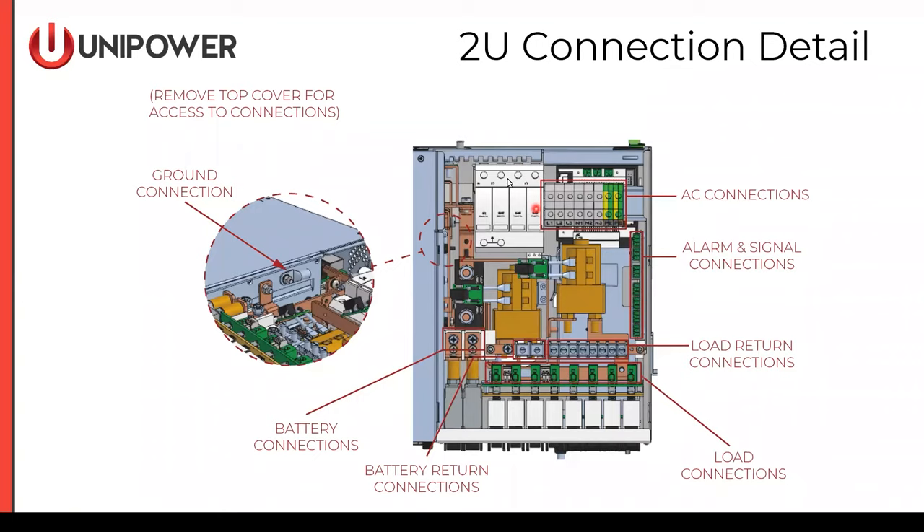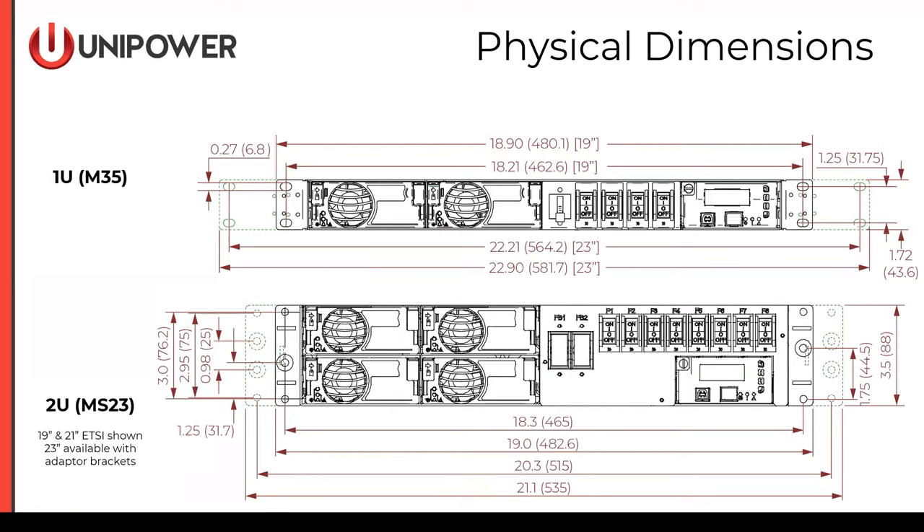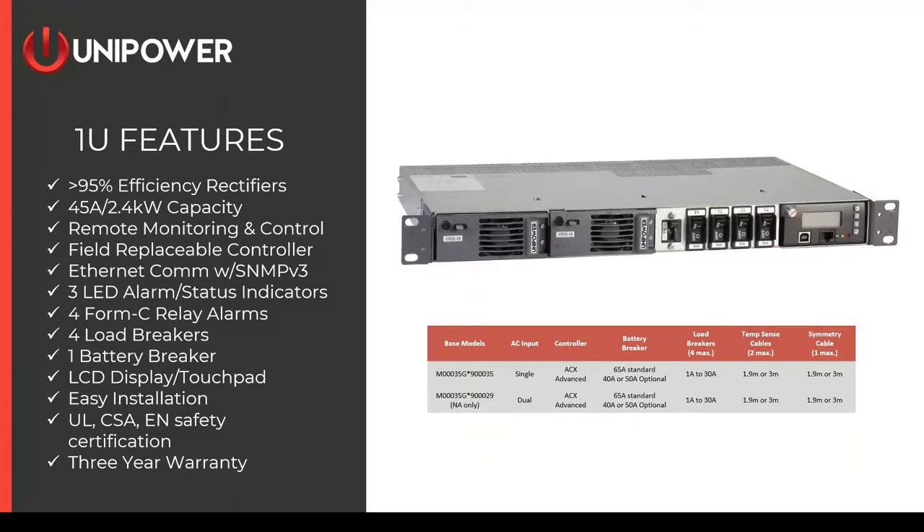Just to the left of those AC connections, we see a place for surge protective devices if deployed. Looking at the front-view physical dimensions, both chassis support 19 or 23-inch mounting. For the MS-23, 19 and 21-inch ETSI is shown — ETSI is used in Europe — and 23-inch is also available for North America.